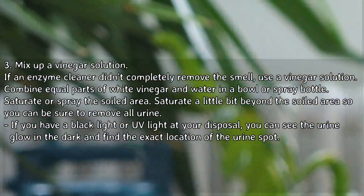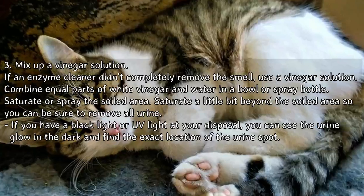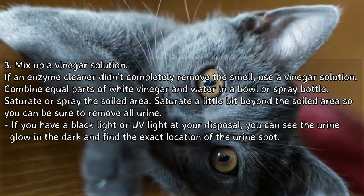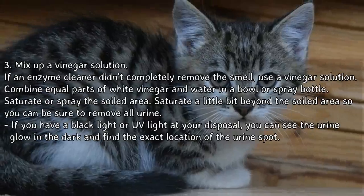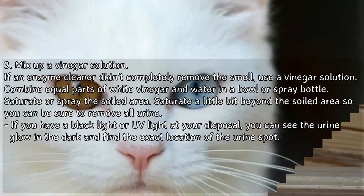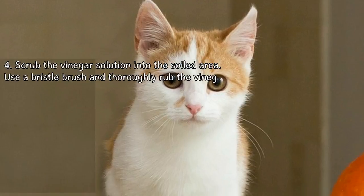Step 3: Mix up a vinegar solution if an enzymatic cleaner didn't completely remove the smell. Combine equal parts of white vinegar and water in a bowl or spray bottle. Saturate or spray the soiled area, going a little bit beyond the soiled area to be sure to remove all urine. If you have a black light or UV light at your disposal, you can see the urine glow in the dark and find the exact location of the urine spot.